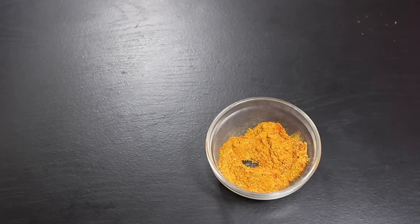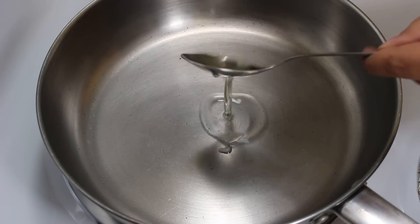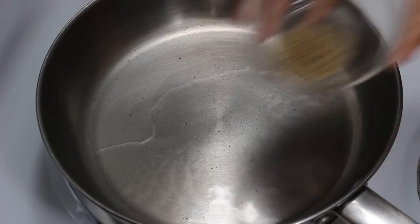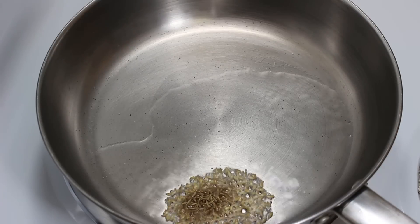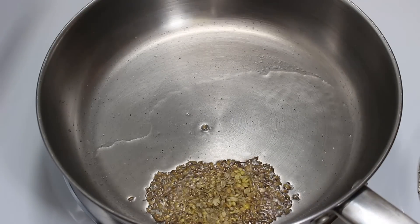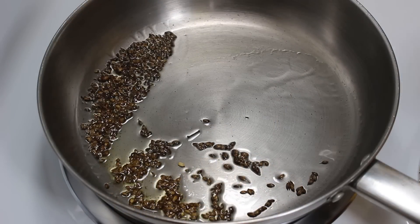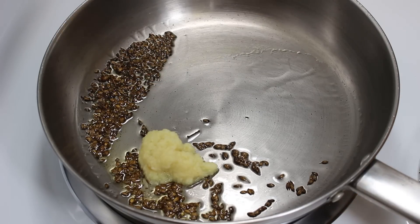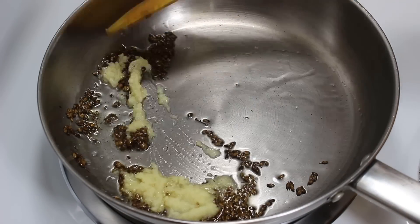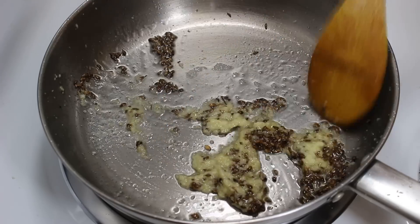Now let's start cooking. Take a pan on medium-high heat, then add 1 tablespoon cooking oil. When the oil is hot, put the heat to low and add 1 teaspoon cumin seeds and the crushed coriander seeds. When they stop spluttering, add 1 tablespoon ginger paste, stir it a little and let them cook on low heat for 30 seconds.